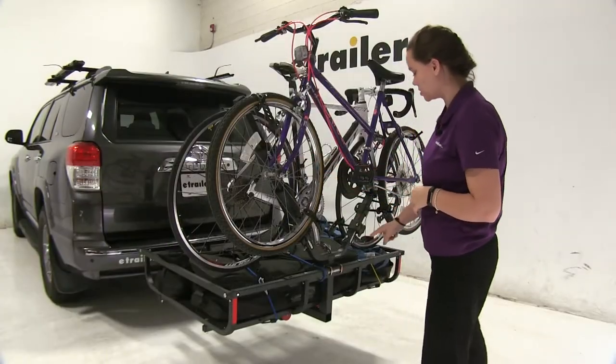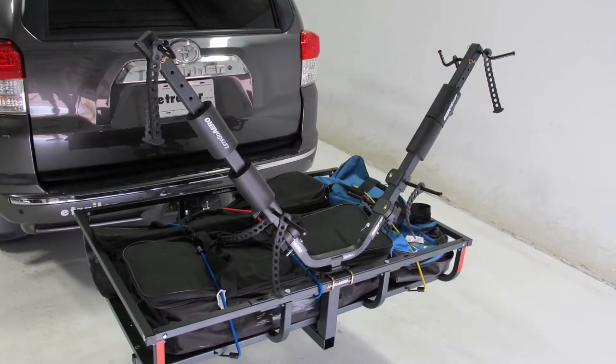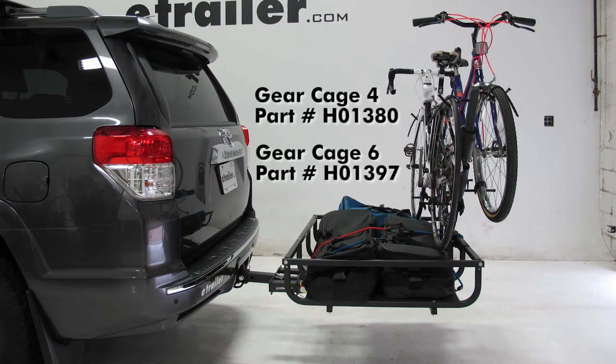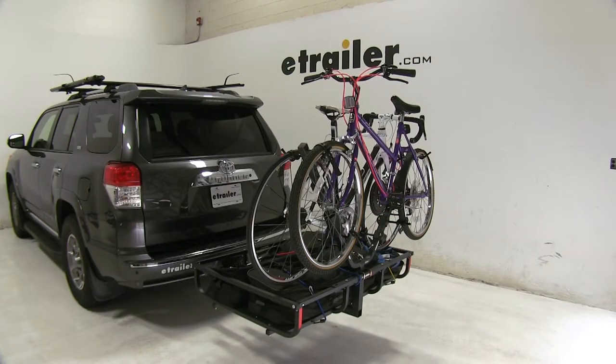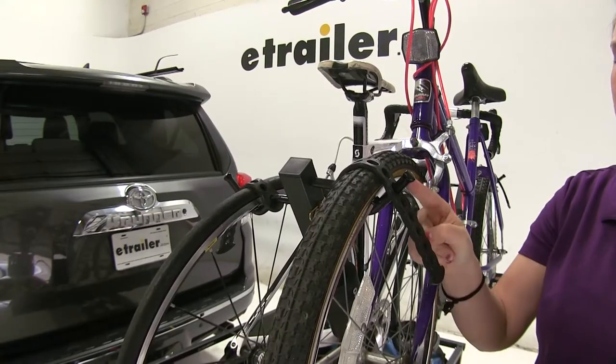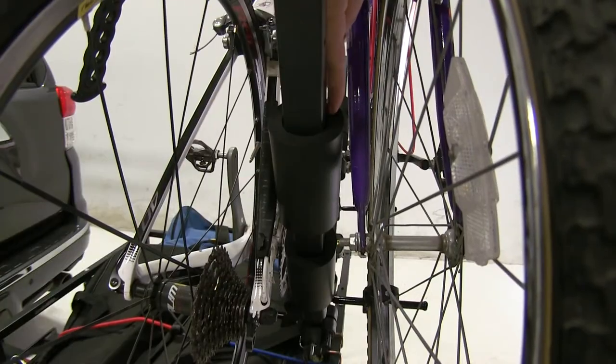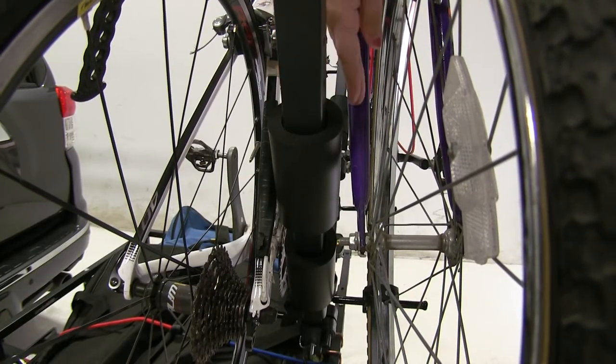This bike rack has a V-shaped wheel mount design that ensures level transport of your bikes. It works with the Gear Cage 4 or Gear Cage 6 cargo carriers, with a carrying capacity of two bikes and a wheelbase range from 22 inches up to 50 inches. This bike rack holds the bikes by the wheels and ensures no frame contact.